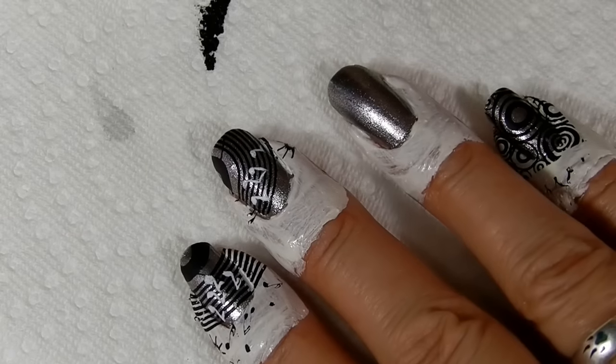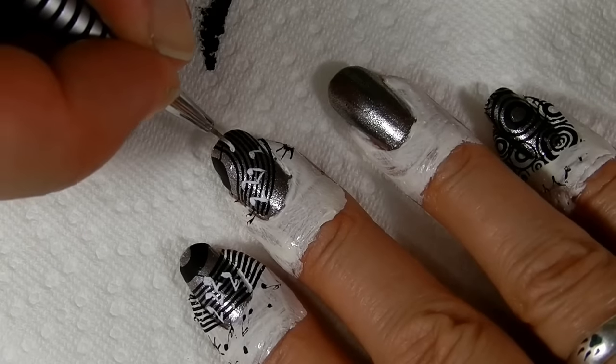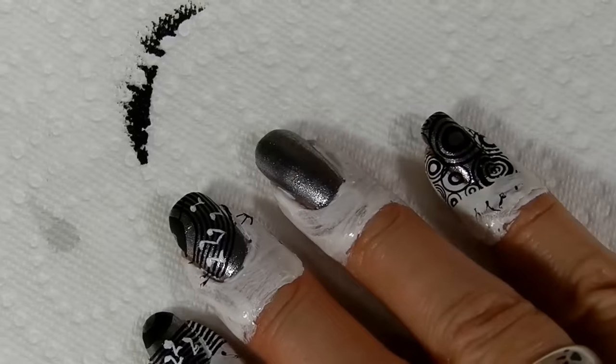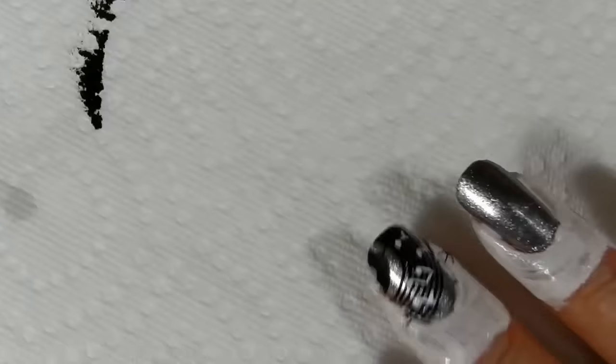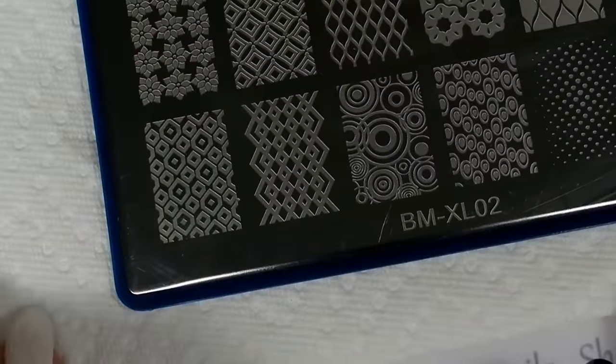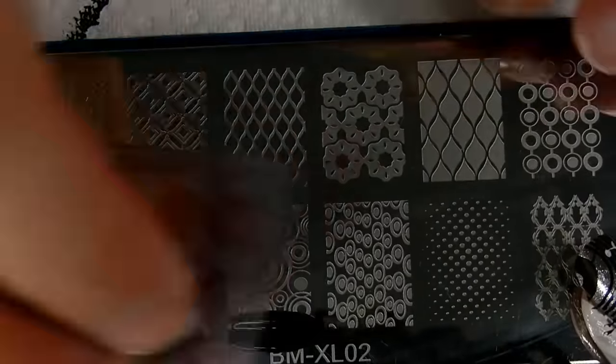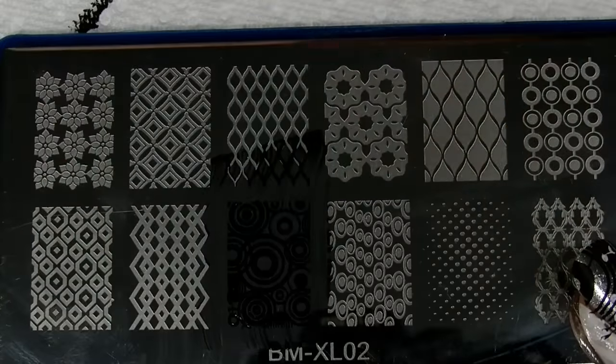Now let's grab our Bundle Monster Plate. This is Plate XL2. You see that? We're going to be using this design right here — this looks like a stack of vinyls.